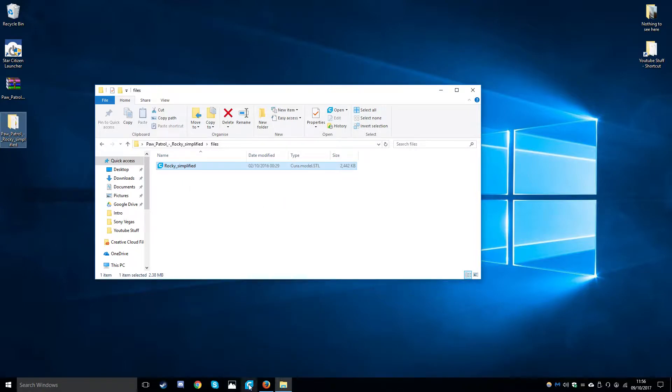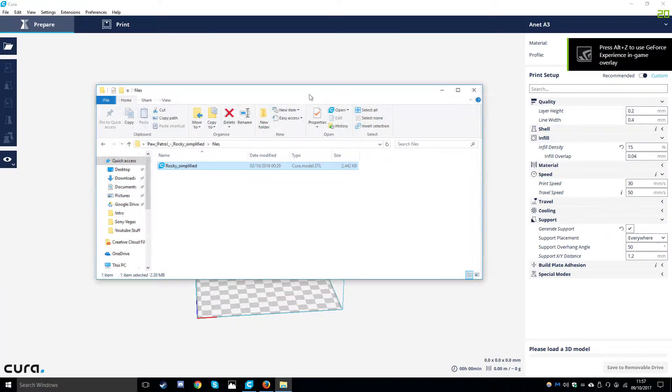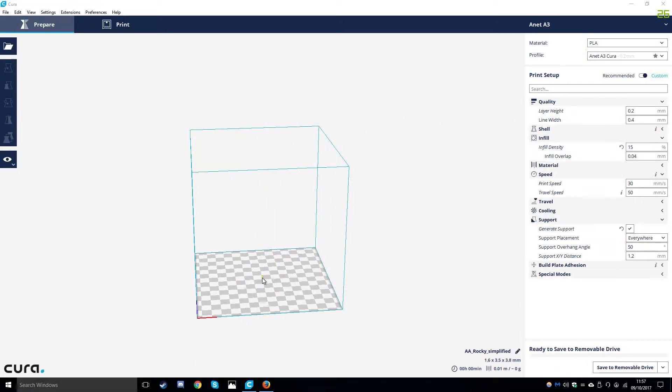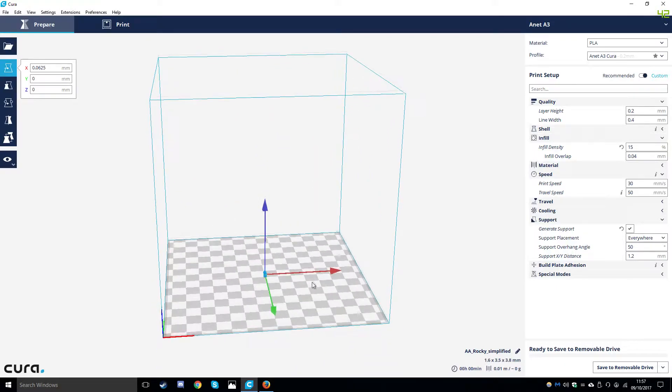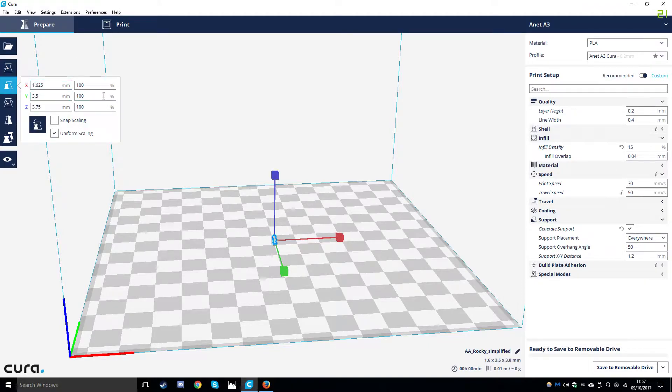We are going to open Cura - I am using Cura 2.7. We are going to drag our print file into Cura and it gets placed on the centre of the print bed. We are going to click on the print - it has come out very small but that is fine. We can go over to scale on the left and either enter a percentage or use the scale button, so we are going to scale up the print.